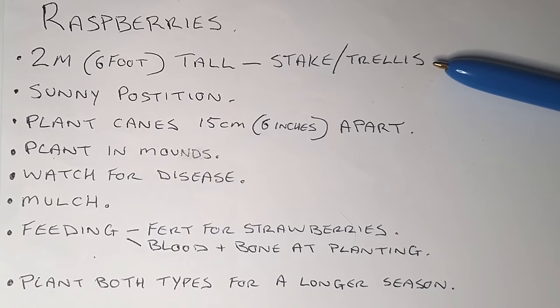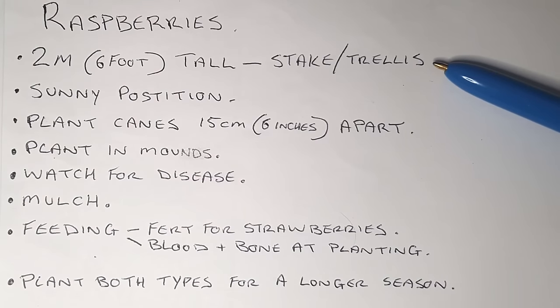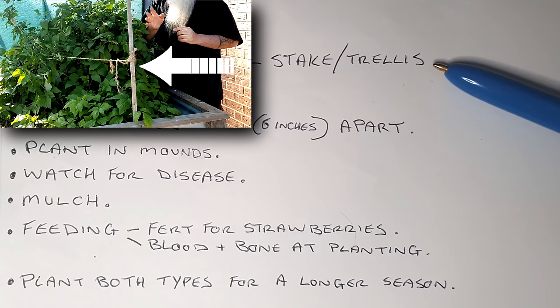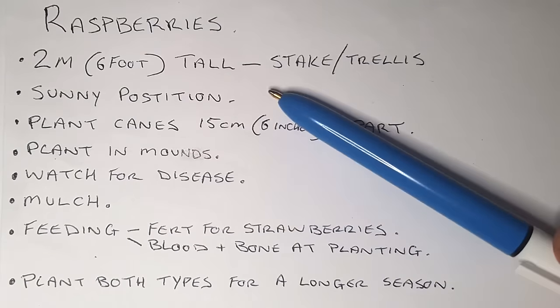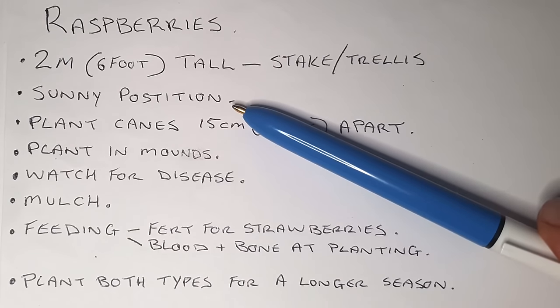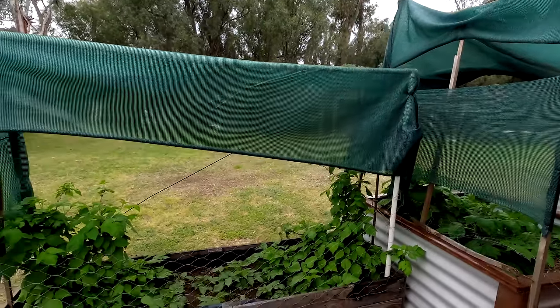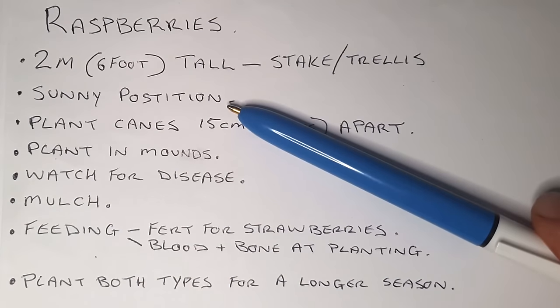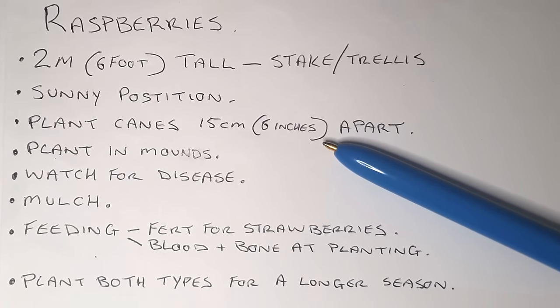Raspberries are going to grow up to two meters tall, which is about six feet. So it's recommended to have some sort of stake system in place with string or wire, or a trellis support, just to give them good support, especially when there's wind and when they start to fruit and lean over with the weight of the berries. They like a sunny position, but with the strong Australian sun I use shade cloth to protect mine since the leaves do burn off in extreme heat. When planting the canes, have them about 15 centimeters — about six inches — apart, to give them room to expand and grow.